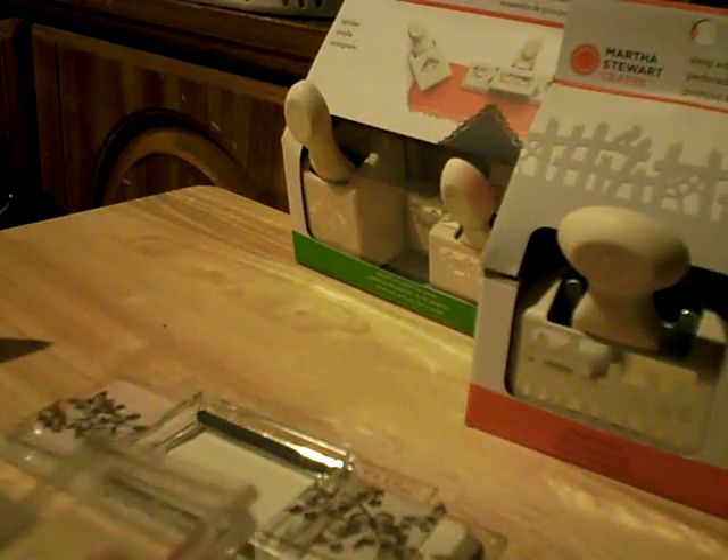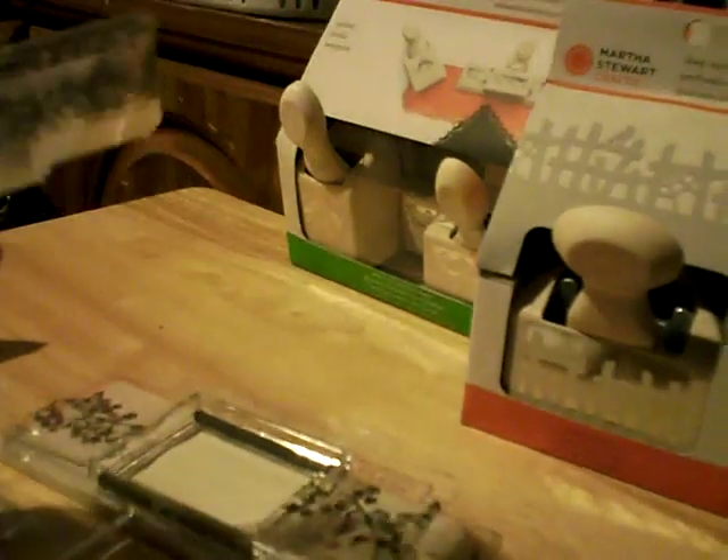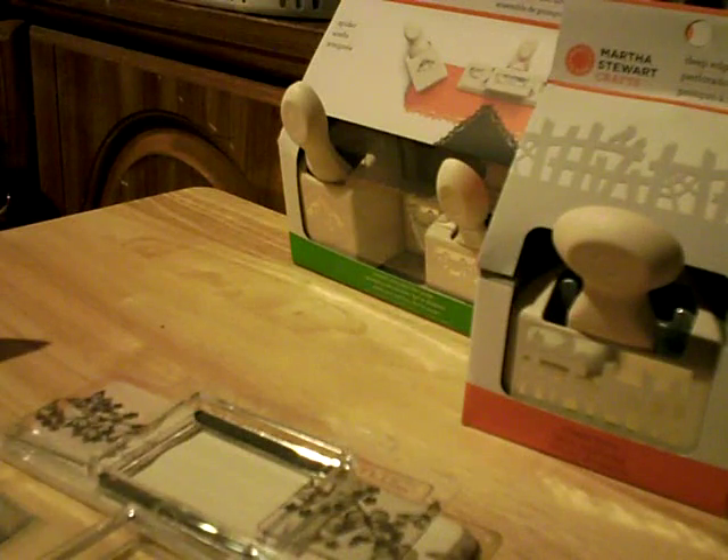Once I try it out I will demonstrate for you guys. It just had a world launch on HSN and it came with seven different borders. That's pretty much everything I got — thanks for watching, bye!